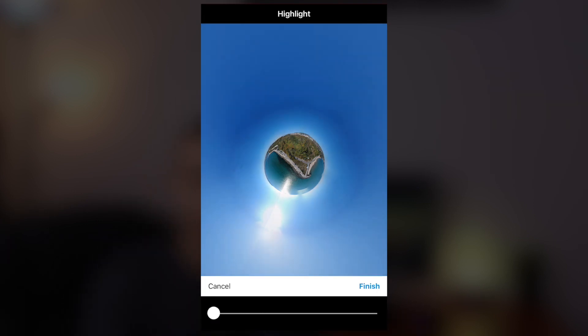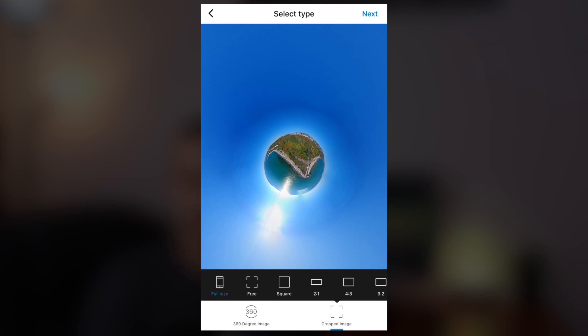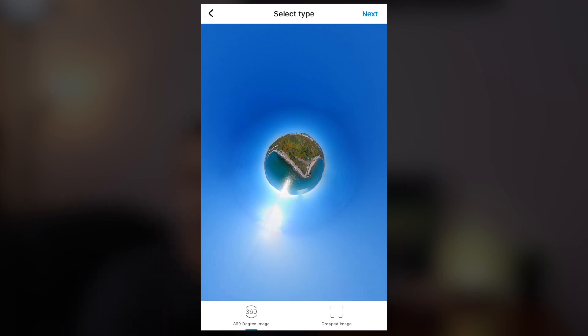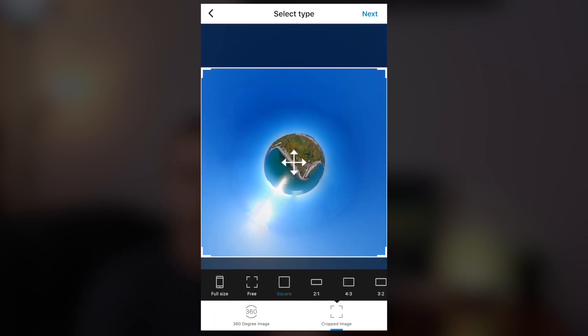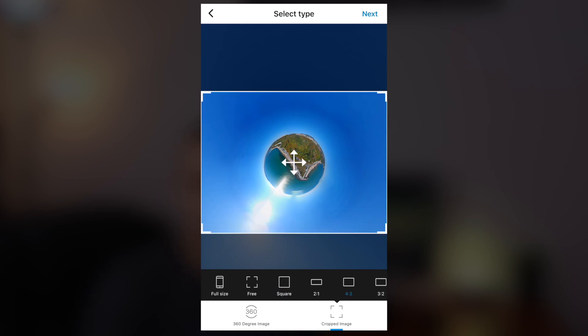Once you're satisfied with how the image looks, press next and select the size of the image. This is very important as it will determine if you get the globe effect or not — pay close attention. You have to select cropped image, which is in the bottom right corner, and not 360 degree image. If you press 360 degree image, the image will be saved as a flat image, the same one you had before. So just press cropped image to crop what you are seeing on the screen.